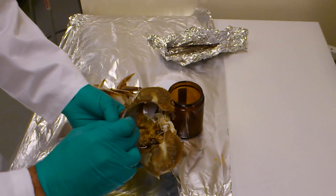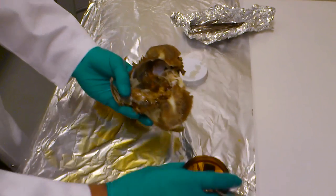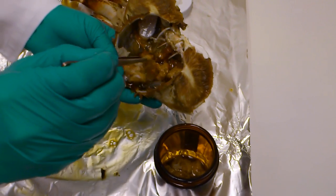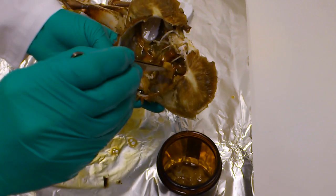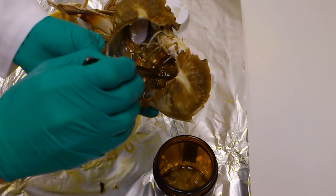The other organs in the crab are going to be a different color and different consistency, so it will be easy to differentiate the hepatopancreas from the other organs. The hepatopancreas will be the most contaminated organ in the crab, so if there is small contamination from one of the other organs, that will ultimately not affect the results.